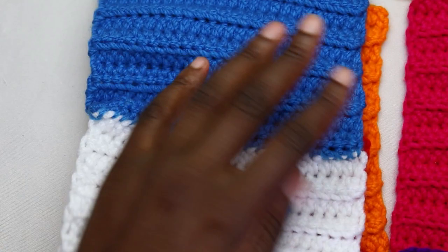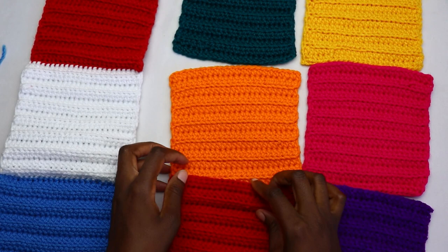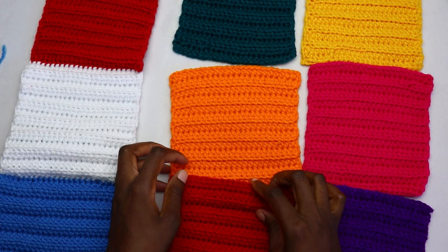Our first panel of three patches is done. Repeat the same pattern to finish the middle patches and the side patches, and then we'll join the vertical rows together.